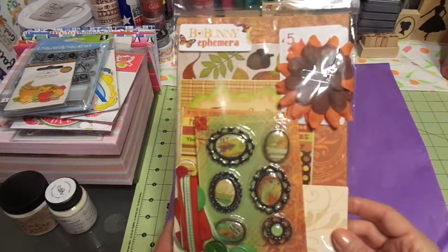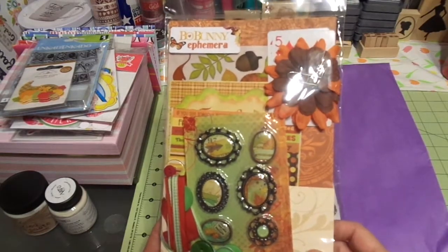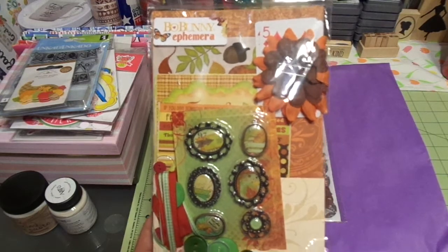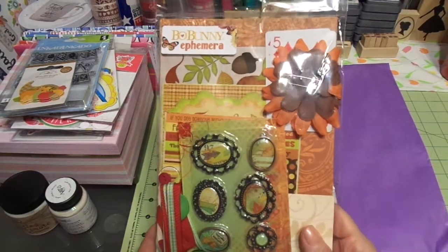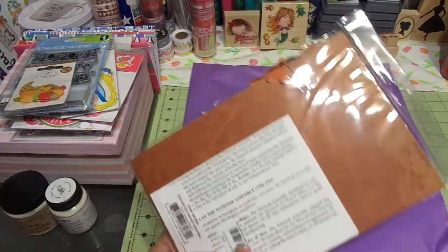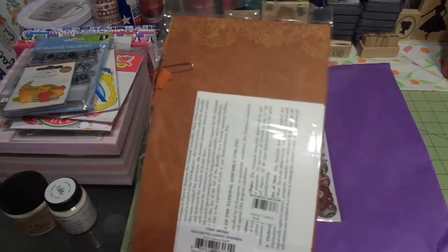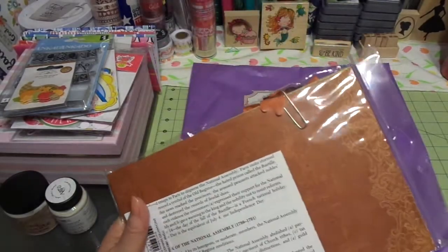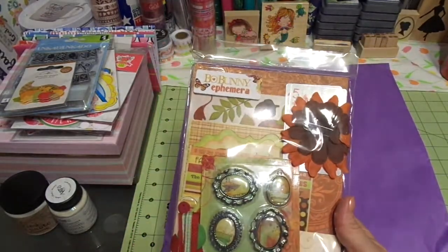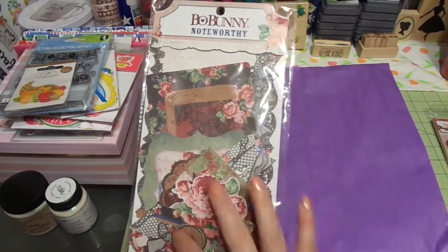Now this is a really cute Bow Bunny ephemera kit — Enchanted Harvest Ephemera. I wish there were more of these. I find these a lot with Tuesday Morning. I really love things like this because it's like here's this amount of stuff — make something beautiful. It kind of reminds me of those cooking shows. It comes with instructions. I love the cards in there — isn't that cute? It's going to stay on the table. I love Bow Bunny ephemera — it is gorgeous. This is absolutely gorgeous. I think I bought some paper at Chair on the Hill that would go with this.